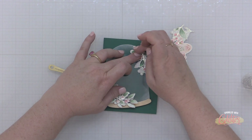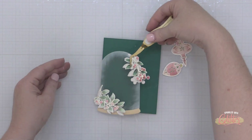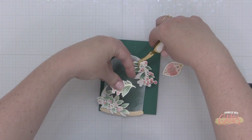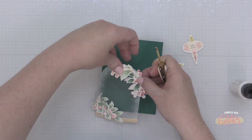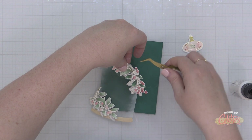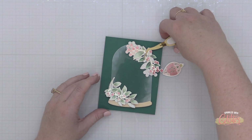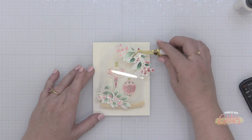I'm using my Pinkfresh Studio reverse grip tweezers to hold these items in place as the liquid glue sets up. These were from the Holiday Create and Connect Card Event — they were the swag that came in the kit, so they are not available for purchase at this time, but I'm hoping that in the future they will be.